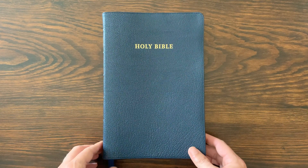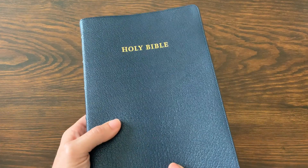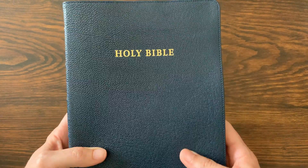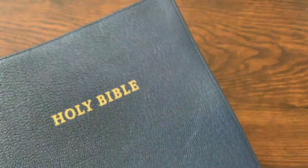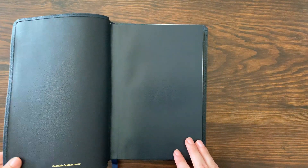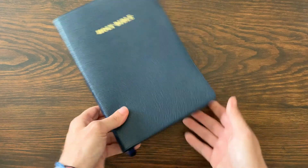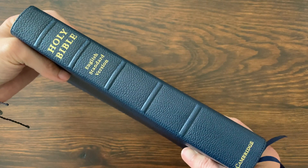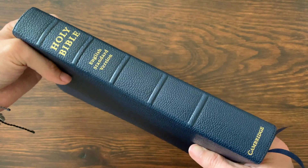This is the ESV Topaz Reference Edition in blue goatskin. You can see the color there — it's like a really beautiful mid-blue. Really great, soft, supple goatskin. It's perimeter-stitched all the way around. They put 'Holy Bible' right there. I'm not often a fan of that, but I really like it on this Bible. It's very soft, very floppy, with a leather liner. You've got two blue ribbons. On the spine, five raised hubs with 'Holy Bible,' 'English Standard Version,' and 'Cambridge' at the bottom. Very classic, very traditional.